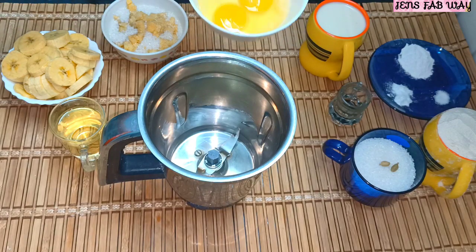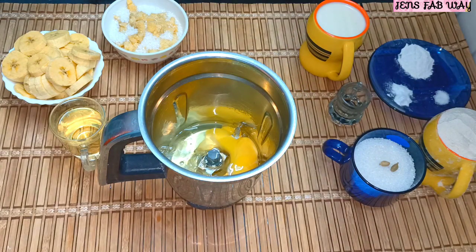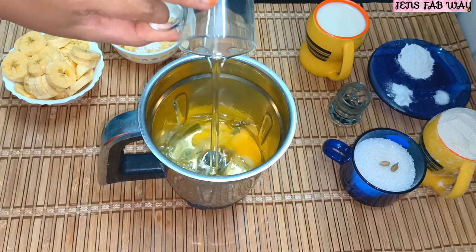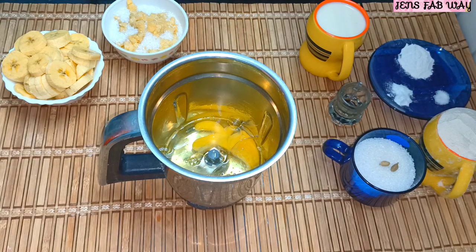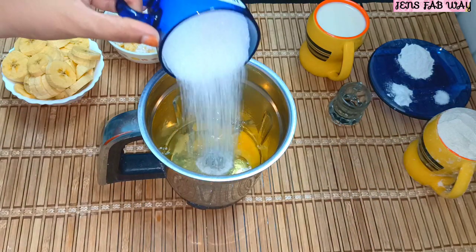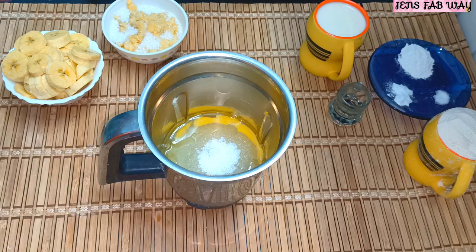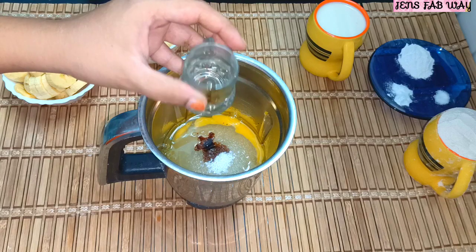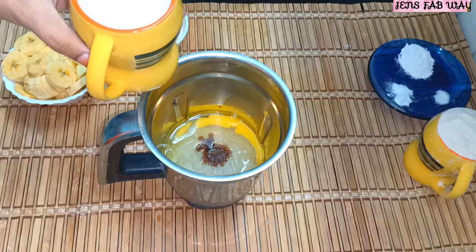Let's add everything into the mix. We add all the liquid ingredients — 1 spoon of oil. Add sugar and add half spoon of vanilla essence. Add the banana as a fine paste. Add half cup of milk.